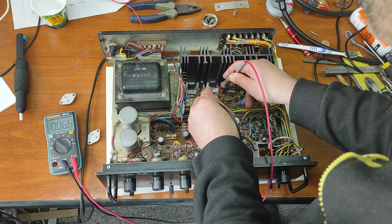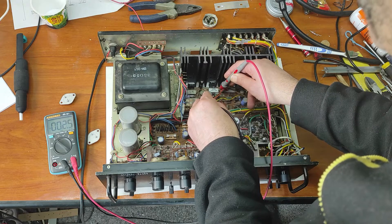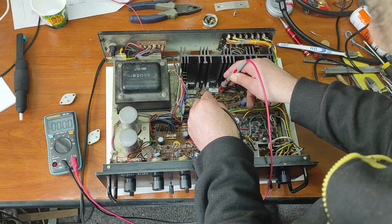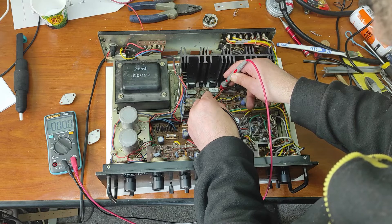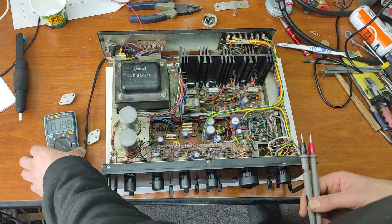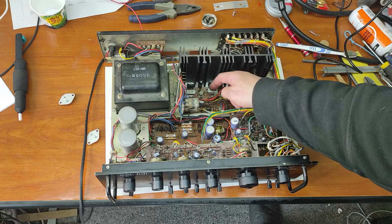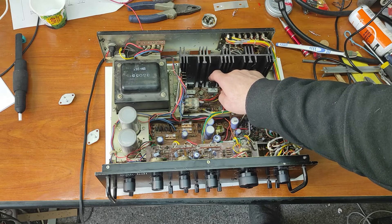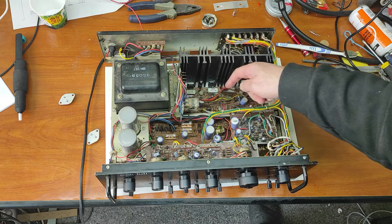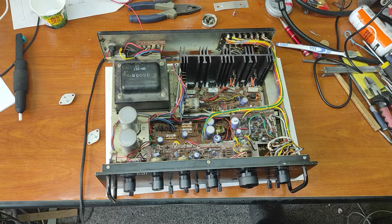Now let's measure the bias current. Right channel is good. Left channel is good, but as you can see it's at the minimum. Let's see if it's hot — transistors are not hot.